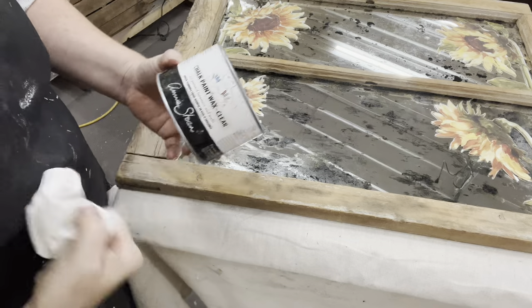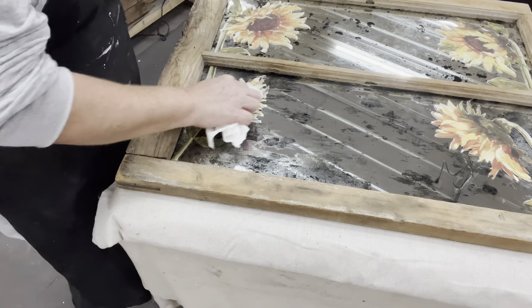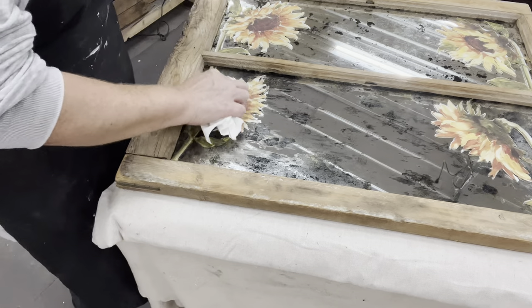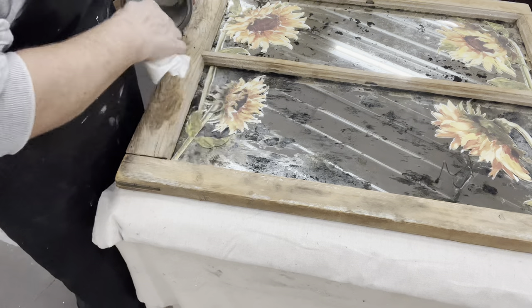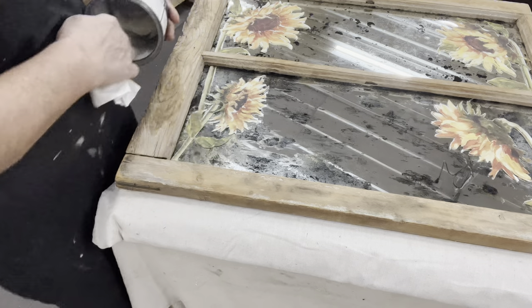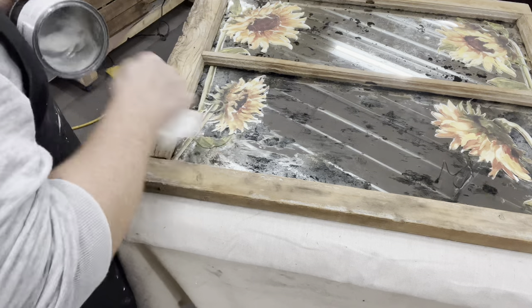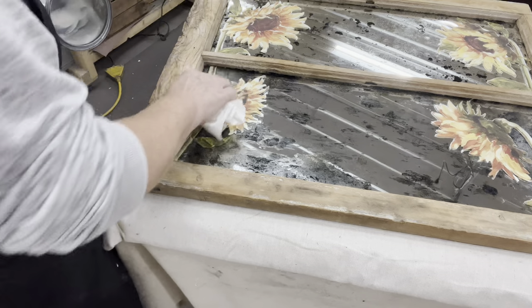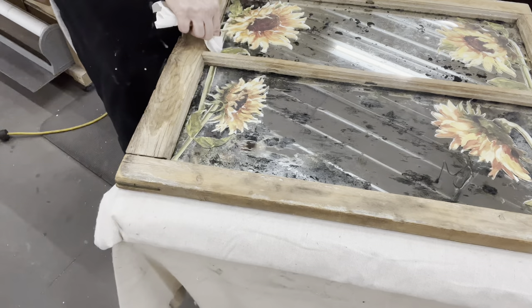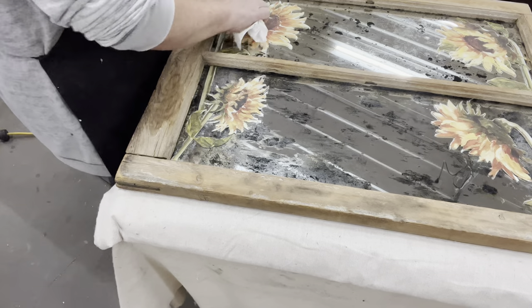After adding a couple of leaves to give it a little more realistic effect, I decided to go with two on each side — not to crowd the mirror because I wanted them to still be able to use the mirror. I could have added writing or anything with a stencil, but I kind of like it as is. So now I need to seal in my transfer — going along with some Annie Sloane clear wax.